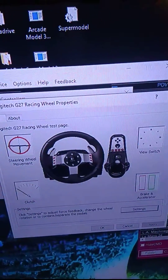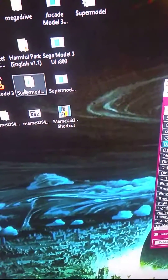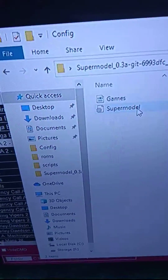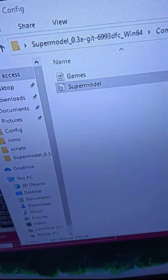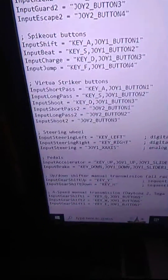Close that, then find your Supermodel folder, go into the config folder, and open the Supermodel config file. Find where it says steering wheel inputs.